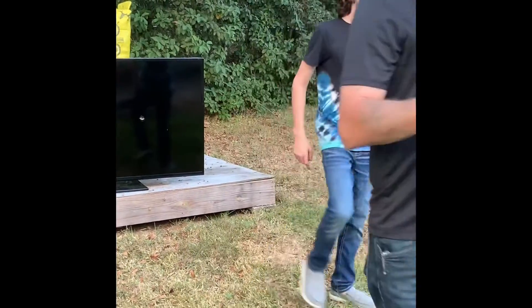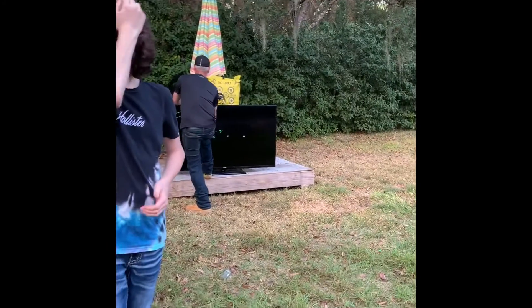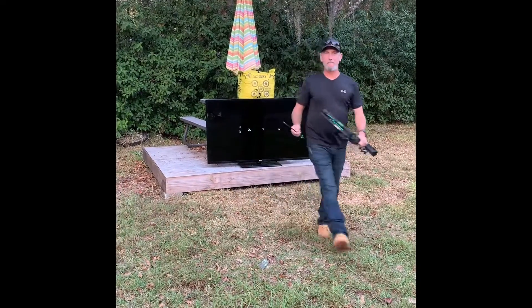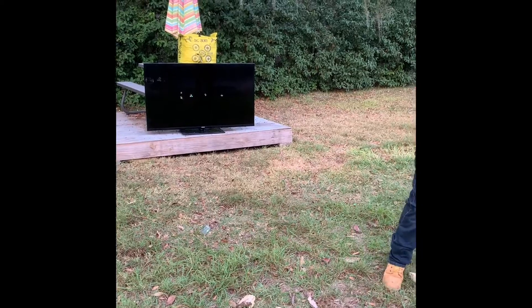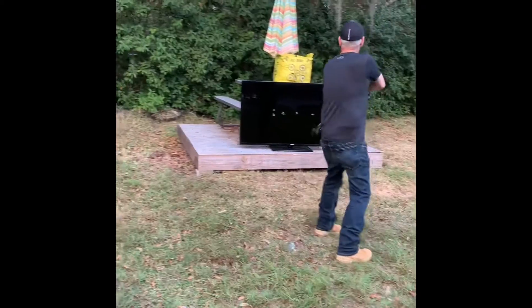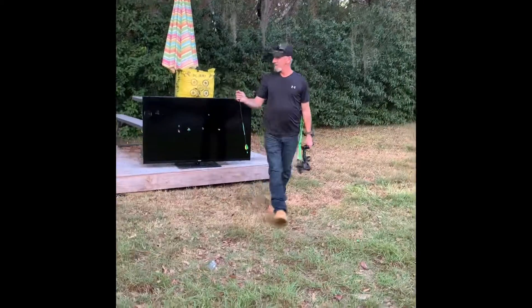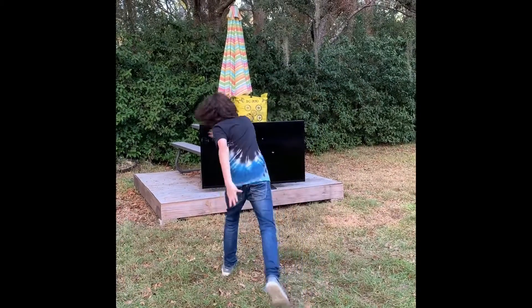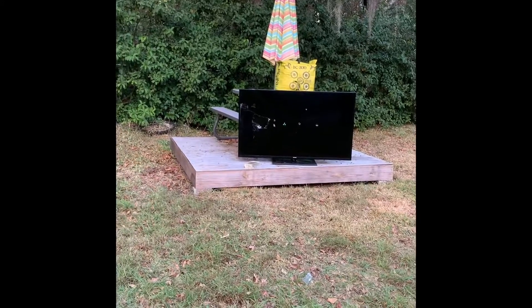Should we throw a brick at it? I want to shoot your bow one time, and then should we throw a brick? You want to throw a brick at it? Yeah, I really want to throw a brick at it. Got the brick. You ready? Woo! Daddy, now this is round one of brick versus TV. All right, go for it. Throw it! Woo! You want me to kick it? Yes, kick it! I'm going to kick it one time.